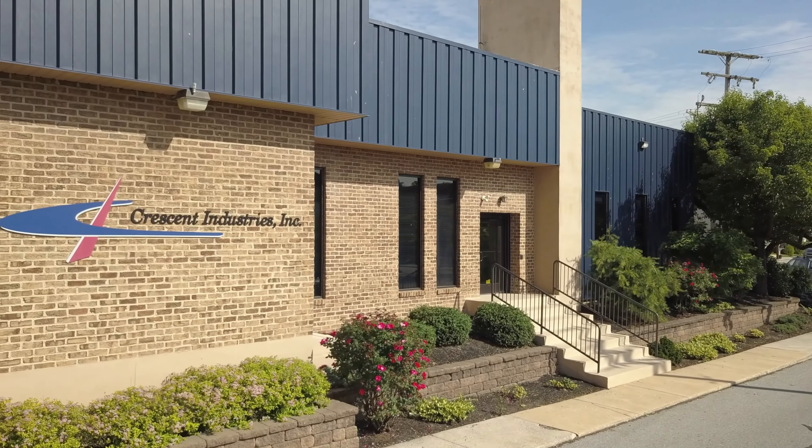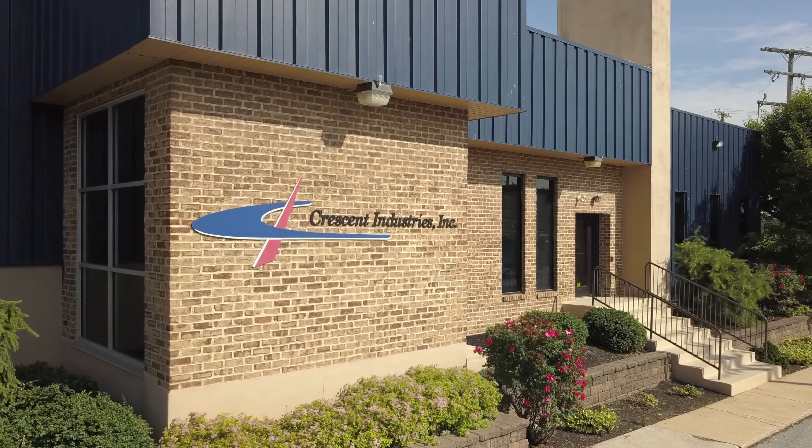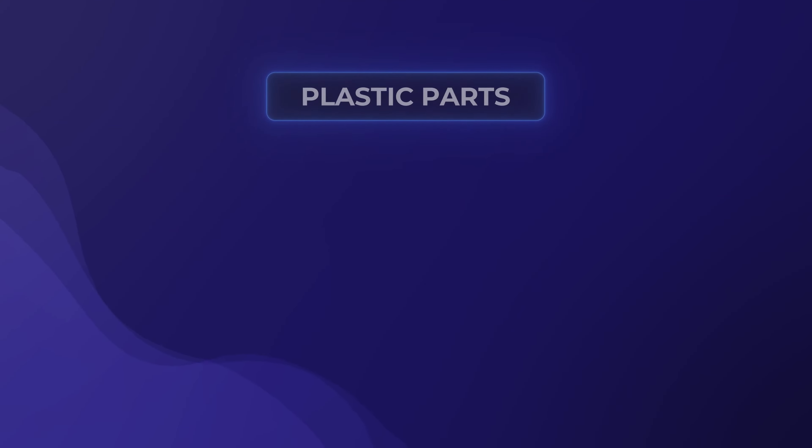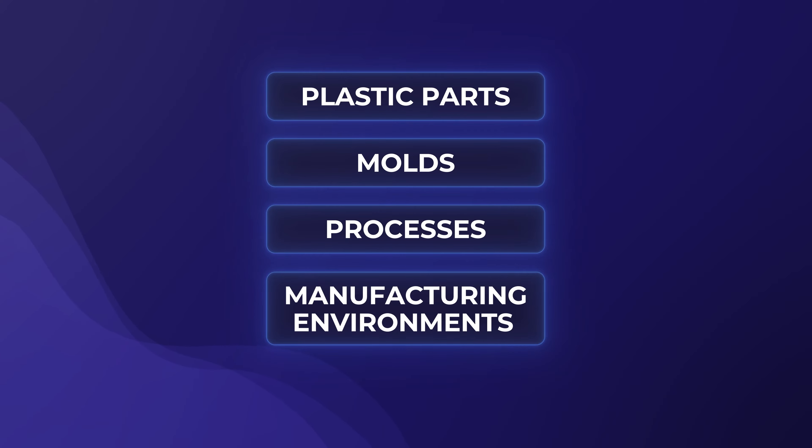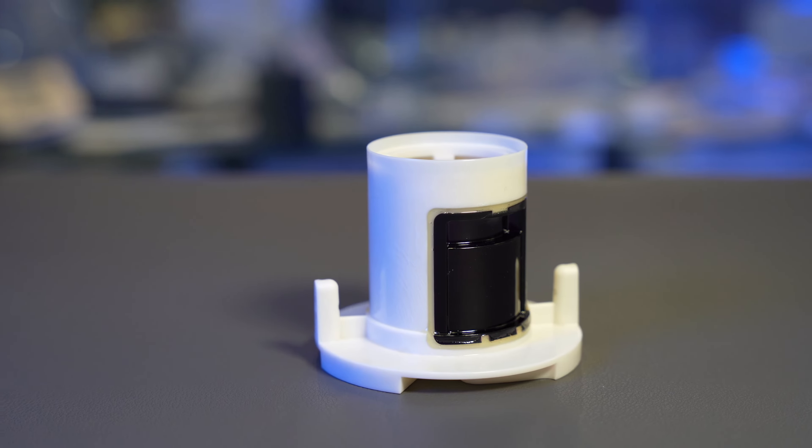We are firm believers in DFM here at Crescent Industries, since it helps us design plastic parts, molds, processes, and even manufacturing environments that allow for reliable and repeatable manufacturing of your injection molded components, and ultimately moves us towards our goal of producing a better product at a lower cost.